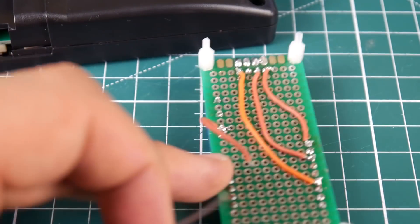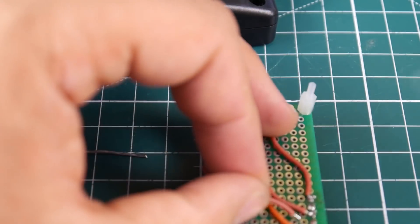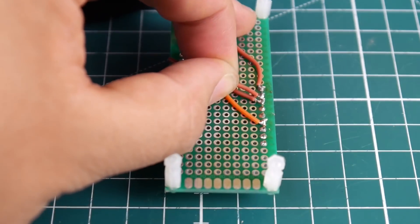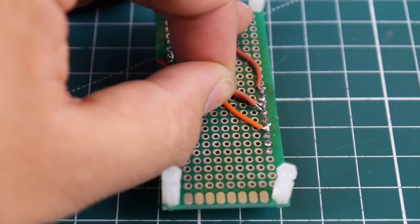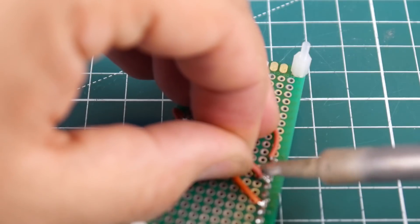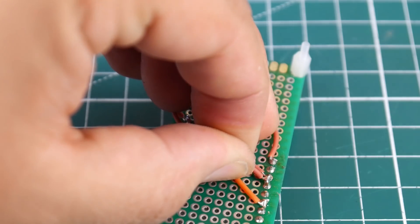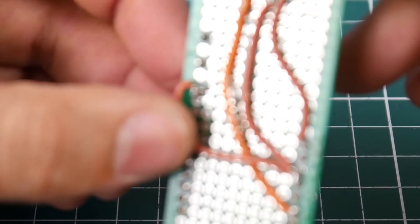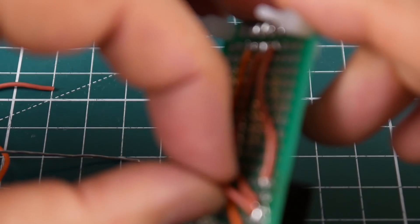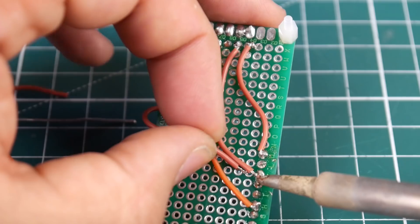Let's add some solder to this guy. There we go, should be good. Actually, looking through the camera, it's making it very difficult. In theory, I think both of them are grounded now. They're both grounded, but they're also running to audio — so that's not good, we don't want that. We just bridged these two by accident.